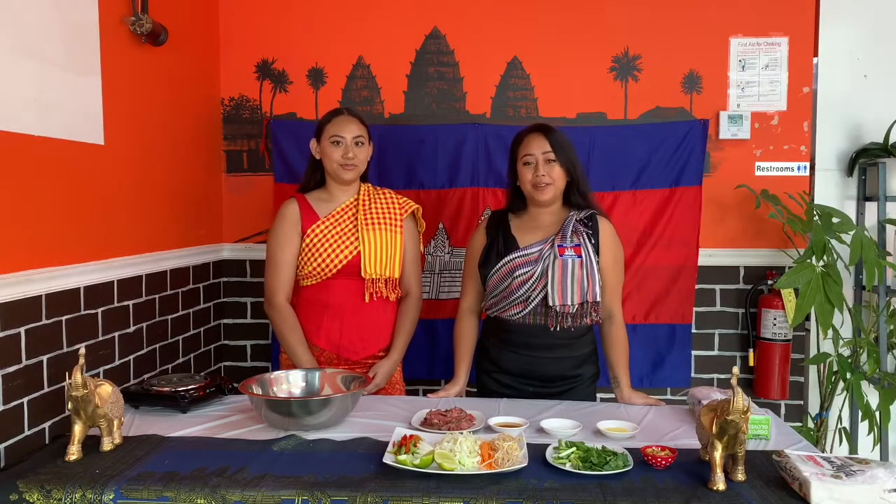My name is Somali and my name is Melody. Today we're going to show you how to make Plea. This is also one of Cambodia's well-known dishes.